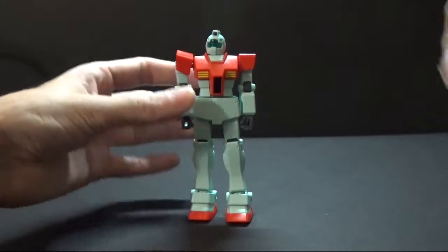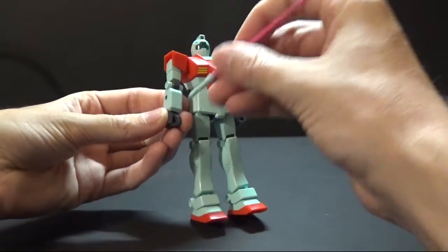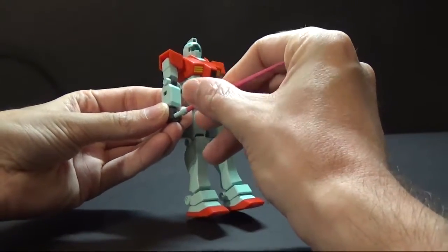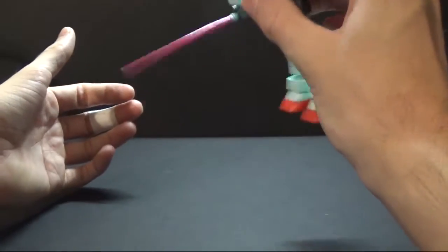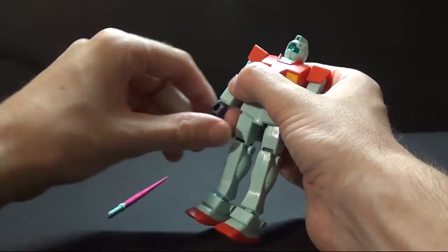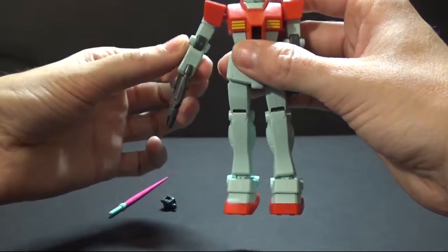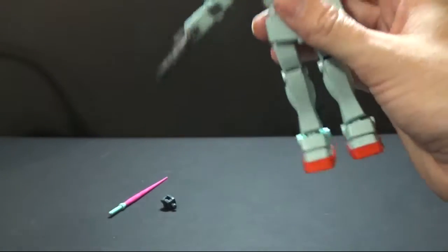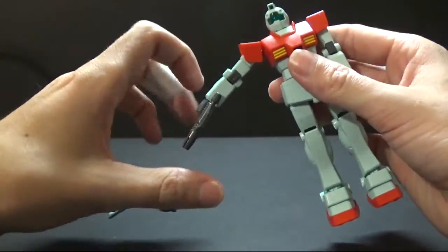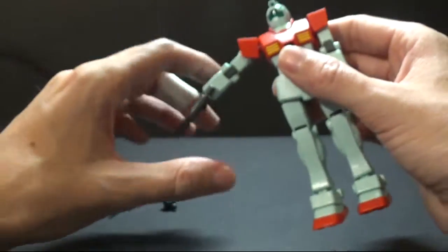I'm going to go ahead and get into putting the weapons on and all that kind of stuff. It holds the sword very well for an old kit — the sword's not going to go anywhere. Let me pop that hand off. As I showed at the beginning, the gun's not going to go anywhere. This is before the time of pegs, and without a peg it wobbles a little bit, but it's not going to go anywhere.